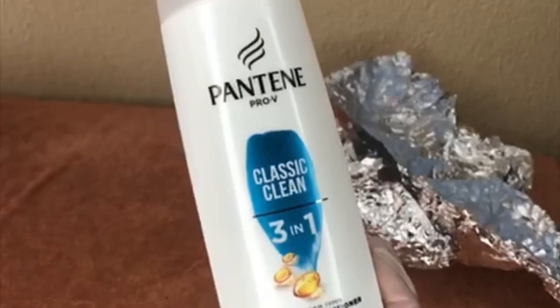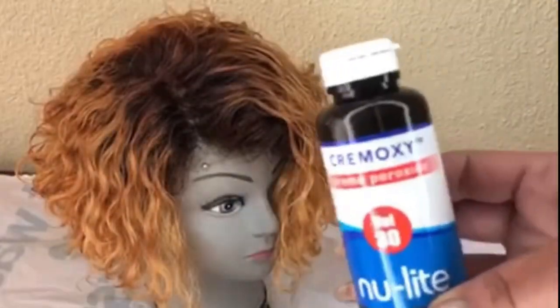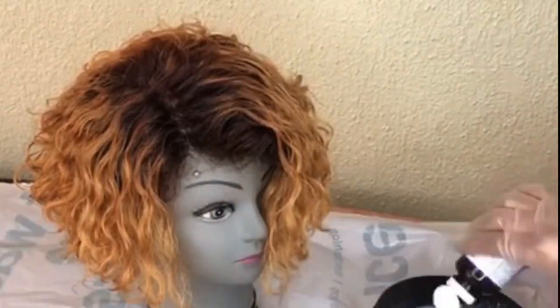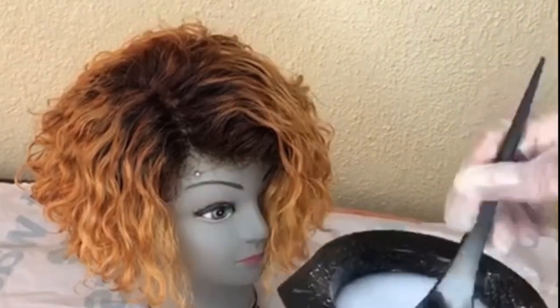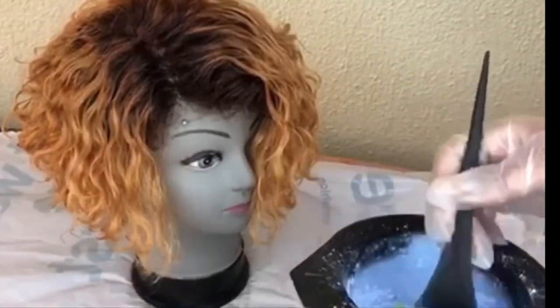This is how the hair came out — a beautiful gold honey blonde color. I'm going to leave it to air dry for 24 hours. You can see how the color looks when the hair is dry. It's a beautiful color.